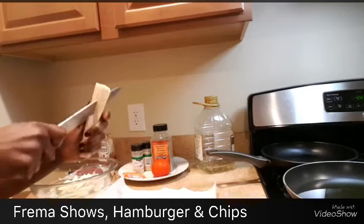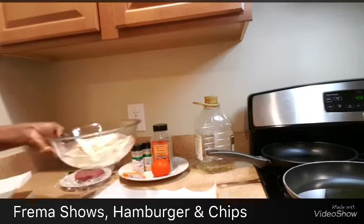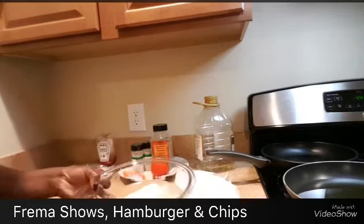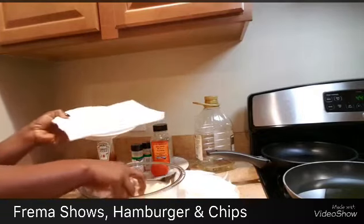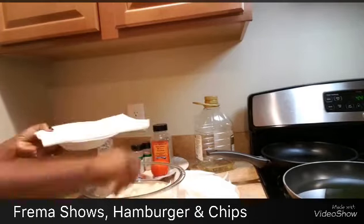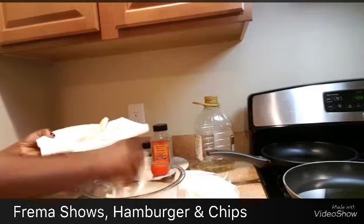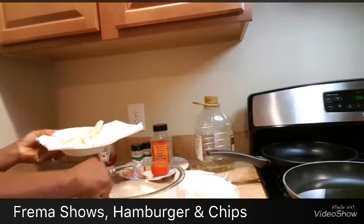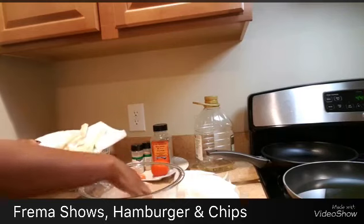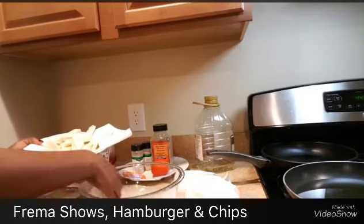Alright, I think I have enough yam cut — that's enough. I'm going to put them in a dry paper towel for them to dry. They need to be dry before you start frying. To make sure it's nice and dry, you can wash it with a little bit of salt.